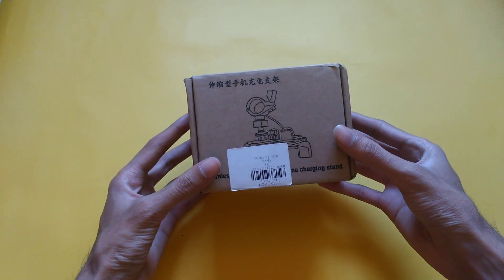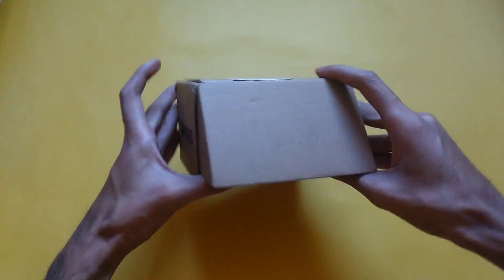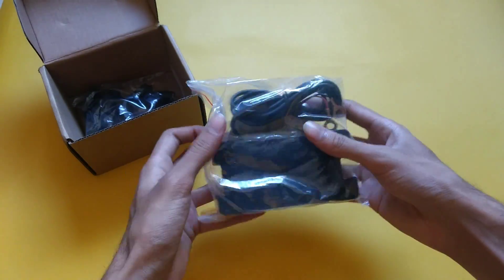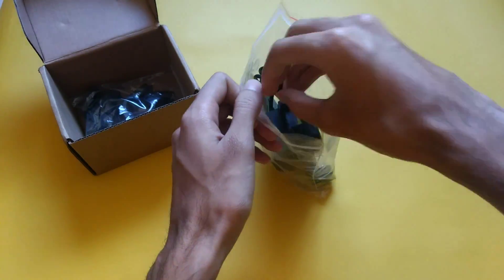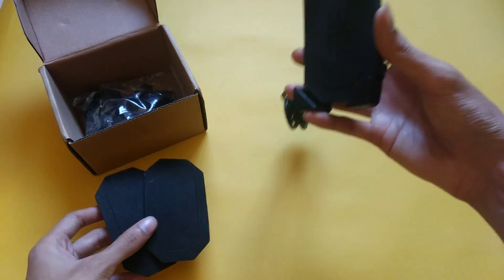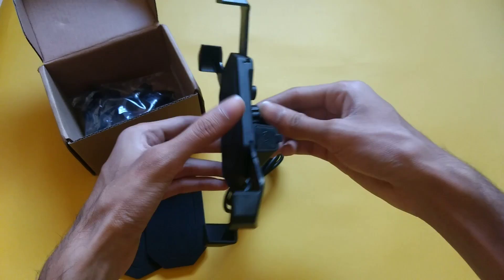The second product is this motorcycle charger and phone holder. There is no more detail on the box. The first thing we get to see is this holder, charger, and extra pads. If your phone is thin, you can use it as well. On the back is the adjustable screw, which you can use to adjust the size.